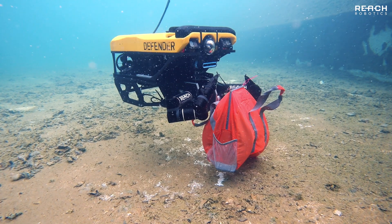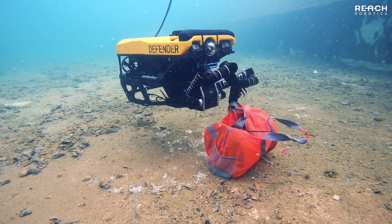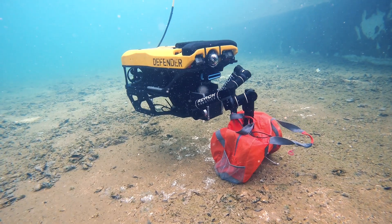The ReachX modular series is rated to 300 meters below sea level. Each joint has an improved sealing system to make it more robust against leaks.